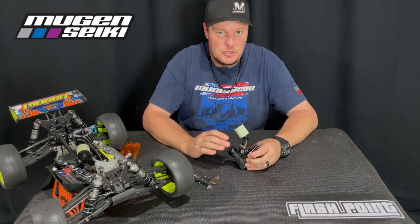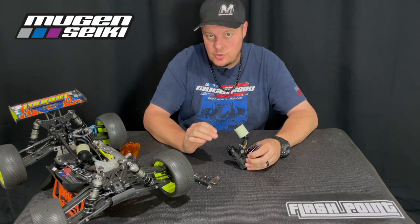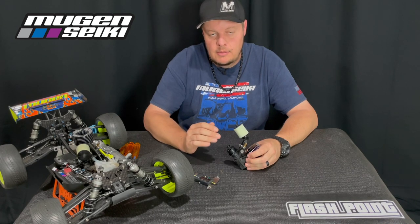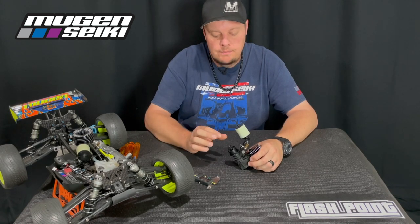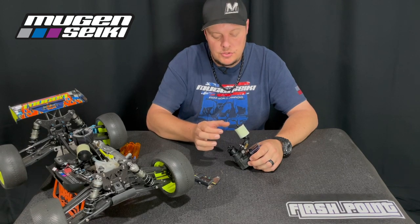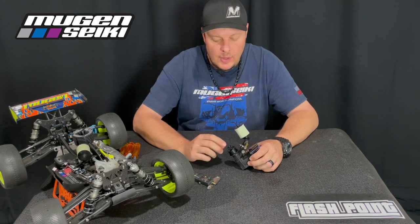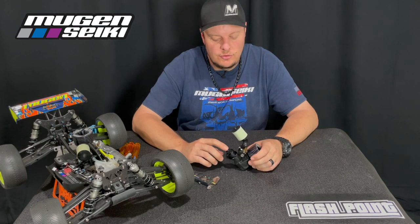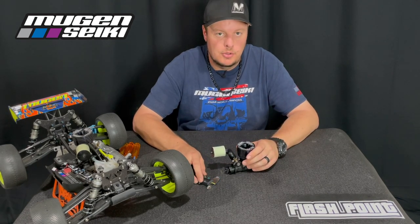With the Mugen three-shoe clutch, I used to pretty much run the shoes until the spring would just start to wear — so once the shoe was worn enough that it was the same height as the spring. It's a little bit more difficult to measure with a three-shoe clutch than a four-shoe clutch, because what I'm going to do is actually measure two of the shoes directly across from one another at the tip or the most worn spot. I'll change the camera angle and show you how I measure the clutch and go over the measurement when I know it's time to replace the shoes for my Protec clutch.